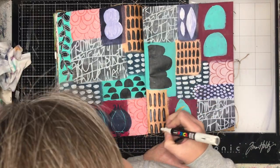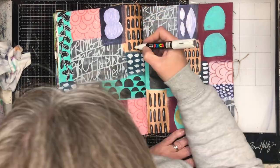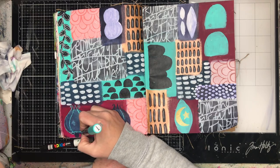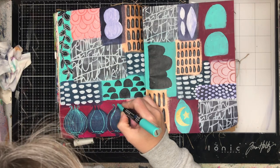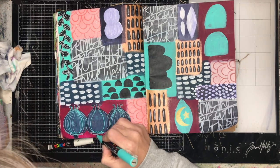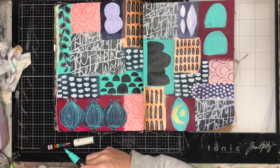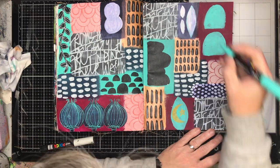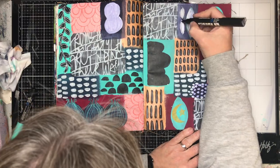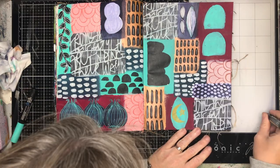Once I had this base work down, I could go in with my pen. For most of my pen work I tend to use a Posca paint pen. I always use the bullet tip pens — the fine bullet tip gives you a beautiful fine line and draws over everything. Someone asked about a pin tip pen — the one with the metal tip — and every metal tip pen I've used in mixed media has died.